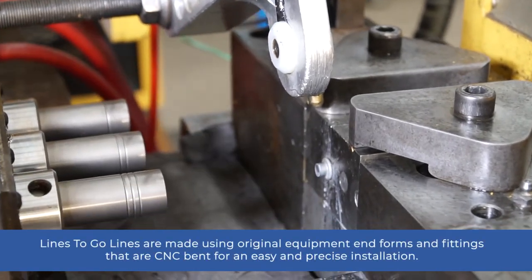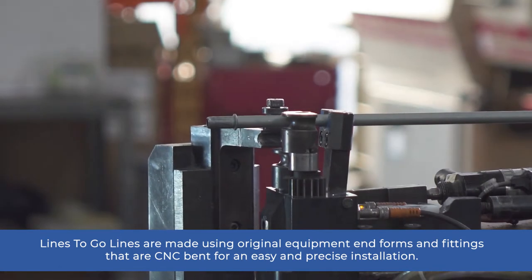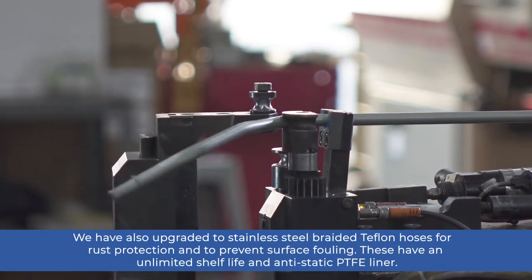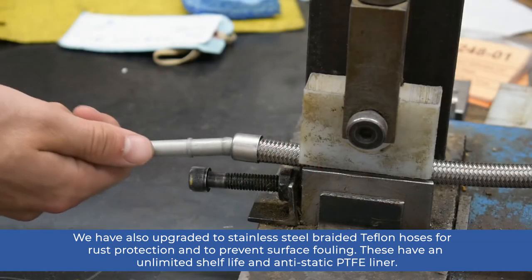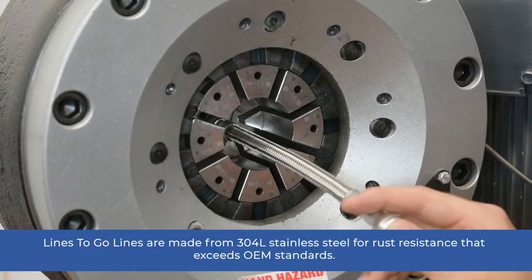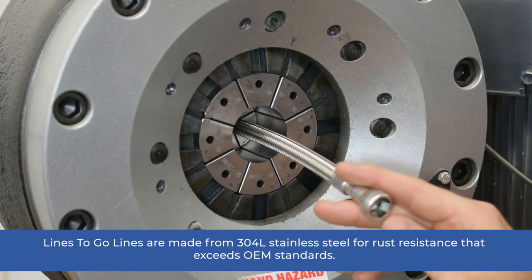Lines2Go lines are made using original equipment end forms and fittings that are CNC-bent for an easy and precise installation. We have also upgraded to stainless steel braided Teflon hoses for rust protection and to prevent surface fouling. These have an unlimited shelf life and anti-static PTFE liner. Lines2Go lines are made from 304L stainless steel for rust resistance that exceeds OEM standards.